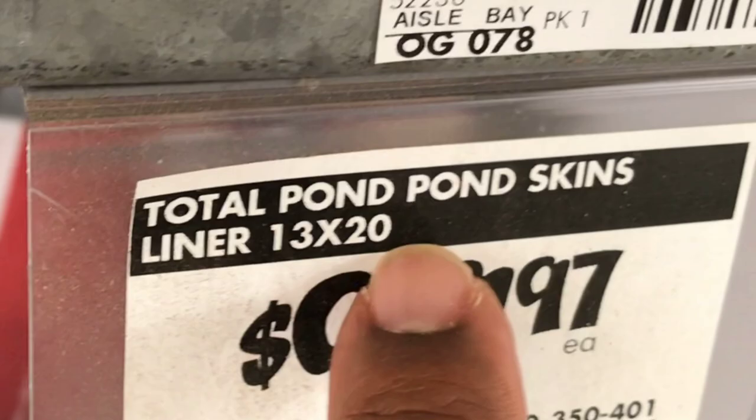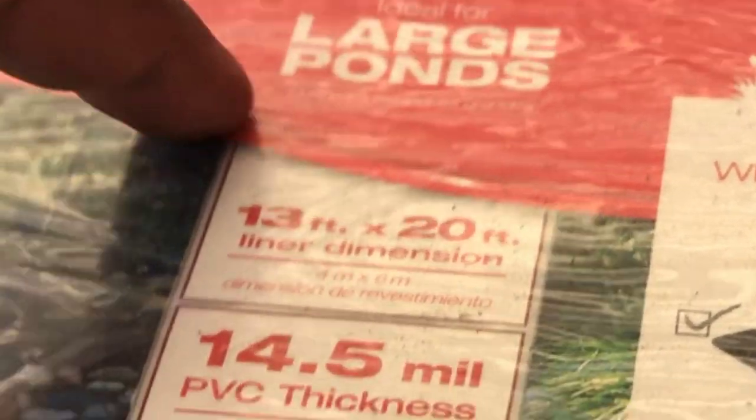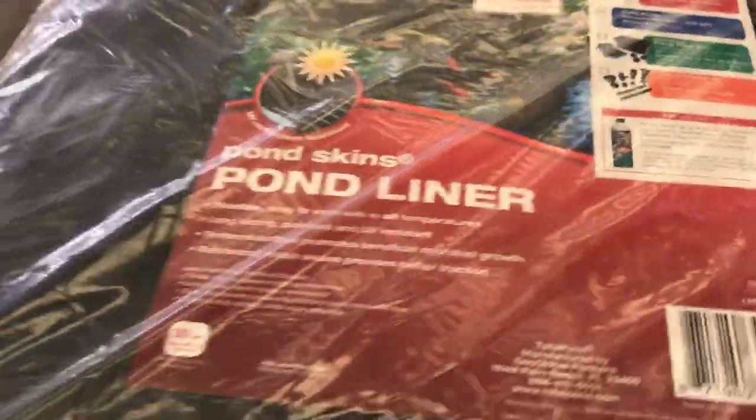We're going to get a 13-by-20 pond liner for $99.97. Large ponds — 13 foot by 20 foot pond liner, 14.5 mil. Yeah, we're good to go. We are home and it's about time to get ready.